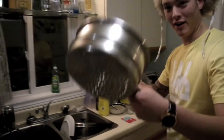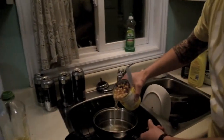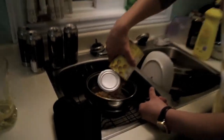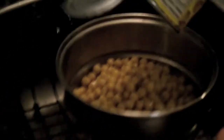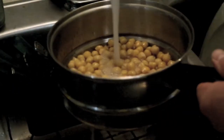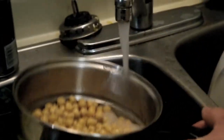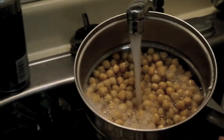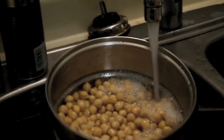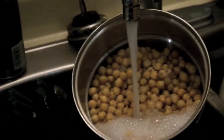Now we're gonna open our chickpeas — high in fiber — and we're gonna strain them with a strainer. Get them in there with a little bit of water, cold water preferably. It might be a bit lukewarm. Don't worry if it's bubbling — the bubbling is natural. Give them a quick little rinse.